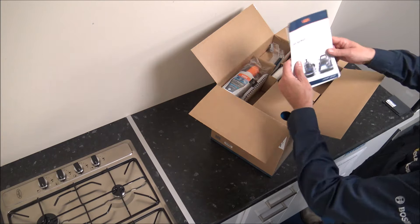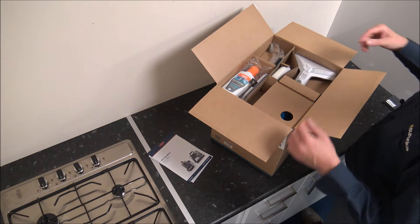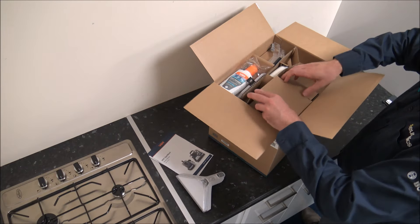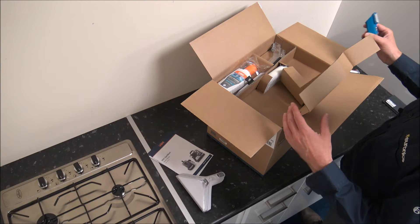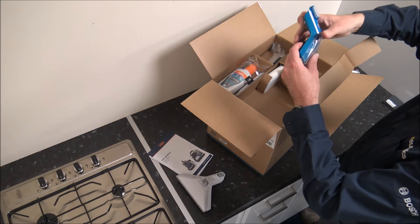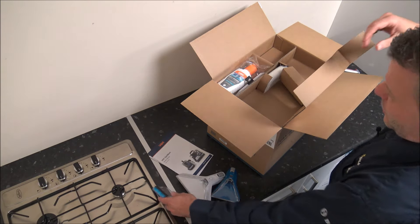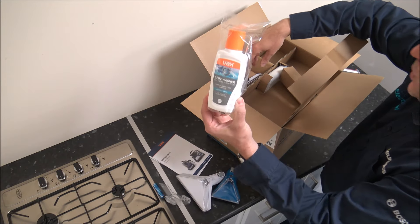First of all we've got some instructions — if you've followed my YouTube for a while you know I'm not a huge fan of instructions, but nevertheless they've provided some for us. We've got a brush there. We've got another brush, a smaller brush, so there's quite a few accessories to start with, which is always good, because I've also got some spot washer solution.